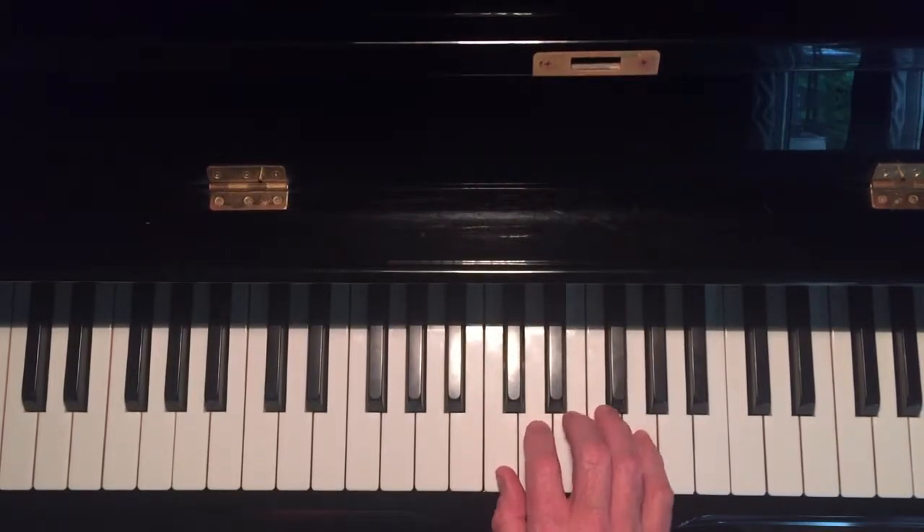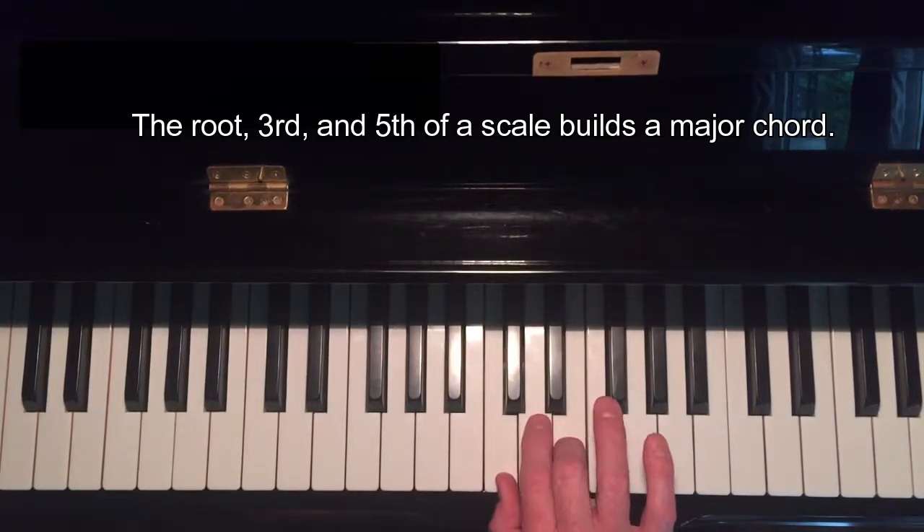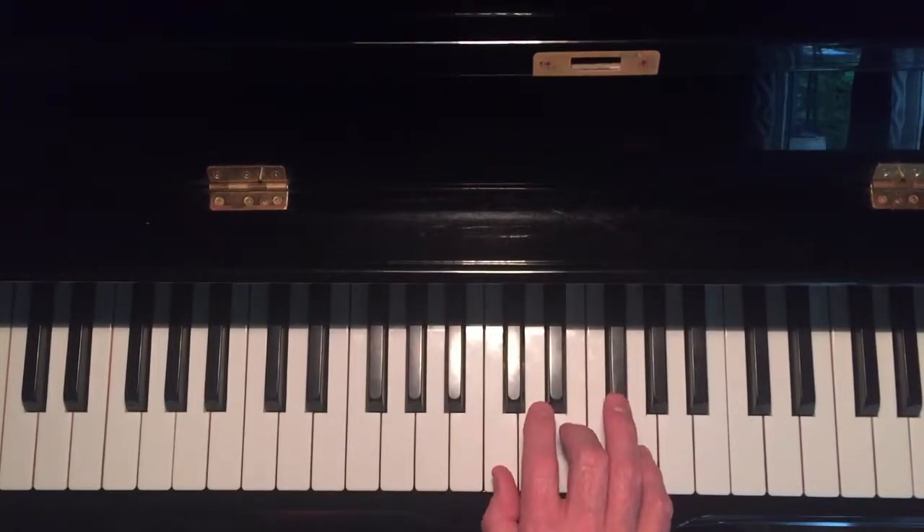Because chords are generally built in thirds — triadic chords are built in thirds — all you need to do is play the first, third, and fifth notes, and you have a C major chord.